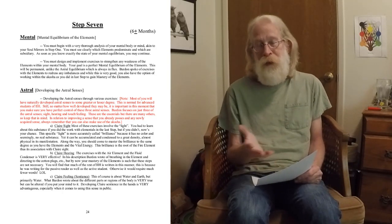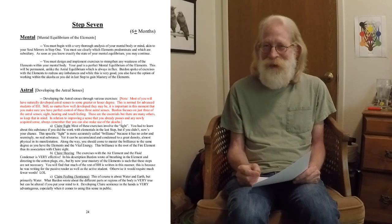Moving on to the astral exercises: most of you will have naturally developed astral senses to a greater or lesser degree. That's true of probably the majority of initiation into hermetics students at this level — it's just a commonality. We usually have at least one sense that has always been with us since childhood; we've always been able to tell something, always been able to hear or see something.